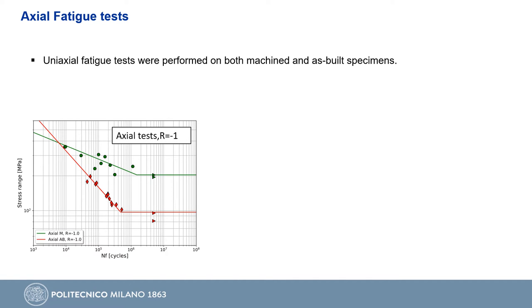Axial fatigue tests of both machined and as-built material were performed at a stress ratio of minus 1. From the point of view of fatigue limit, we obtained 200 MPa for machined material and 100 MPa for as-built material, so we have a 50% reduction of fatigue limit between the machined and as-built specimens.